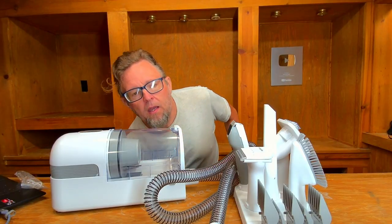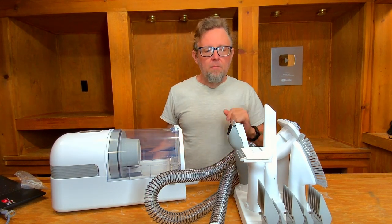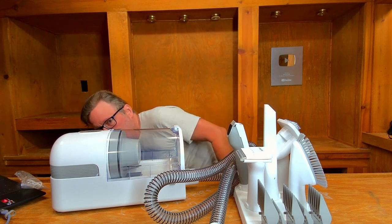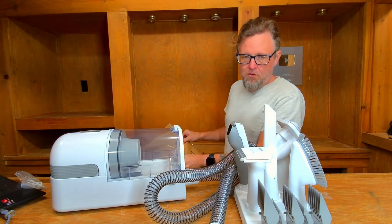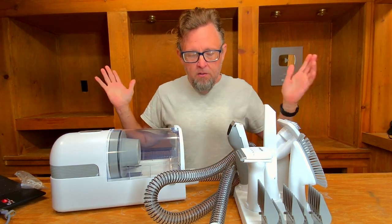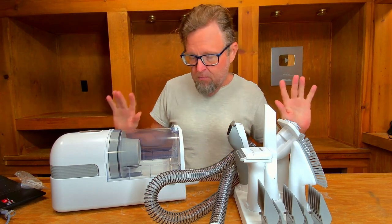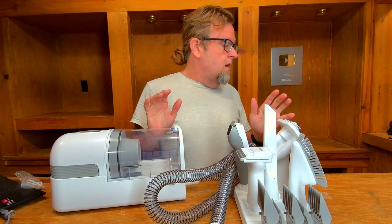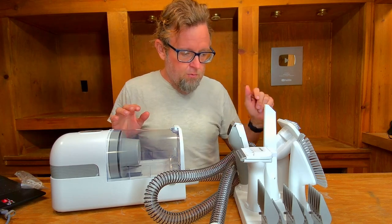I recorded a whole unboxing video for this product. It's a rather generic looking box, but unfortunately my computer decided not to save that video. Rather than put it all back in the box and fake the unboxing again, we're just going to say we started outside the box — this is going to be an unboxed unboxing.